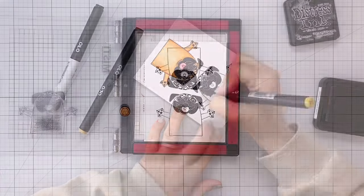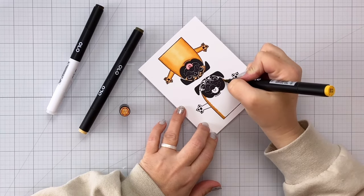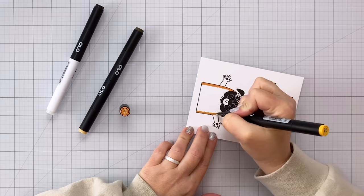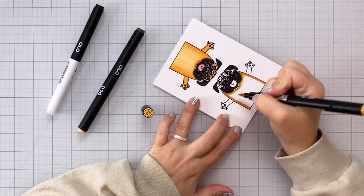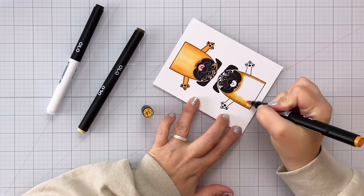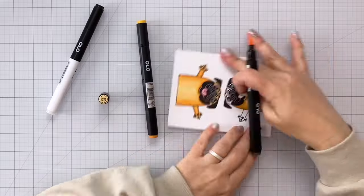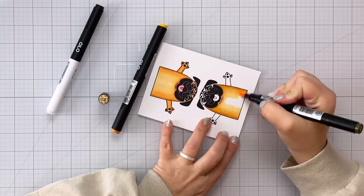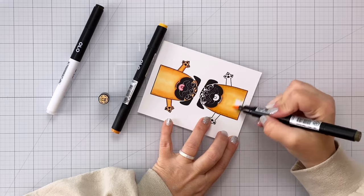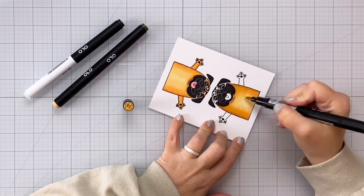Once I have that done I can start my coloring. You can see I already colored one of the pugs. I'm going to color this second one here on camera. I'm using my Olo markers but you could also use Copic markers or any other alcohol ink markers that you have to accomplish this. The colors I'm using for the pug's body are YO 2.2, YO 2.3, and YO 2.5.